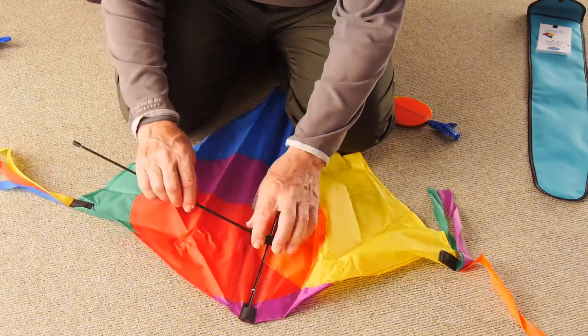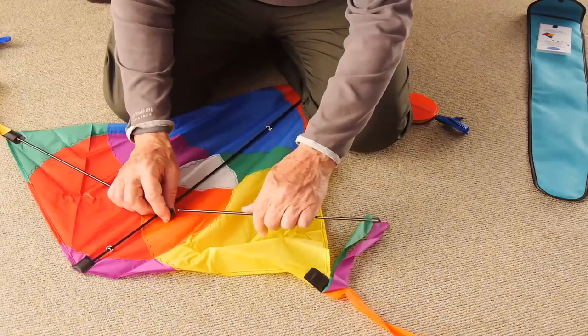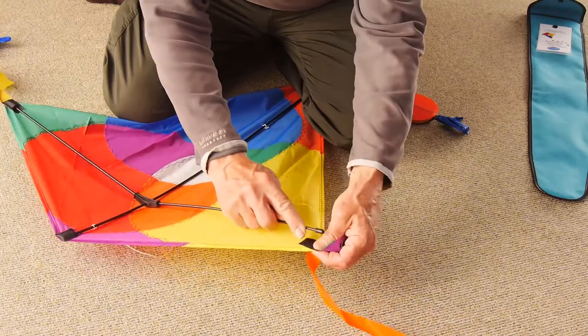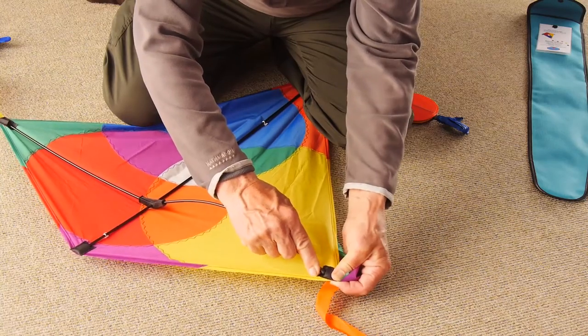Put the plain end of the spar into the dihedral fitting in the middle, the capped end into the pocket. Do the same on the other side and make sure that dihedral fitting has the ends pointing up towards you. The wings have to slope backwards away from the wind when the kite is in the air.